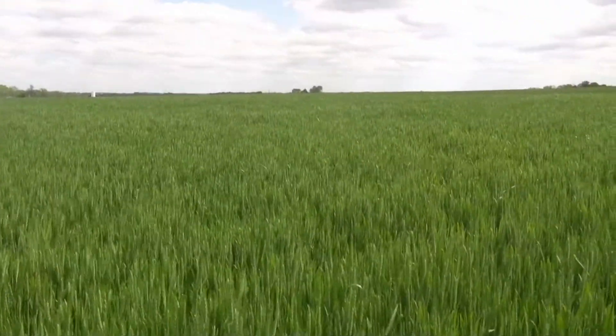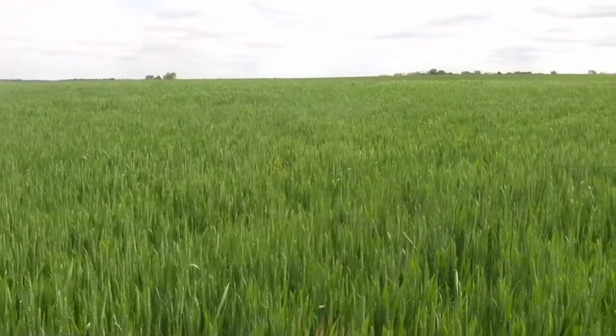We're in a wheat field. The wheat field is 13S26 — very unique. It's a new release as far as having Fusarium head blight resistance.